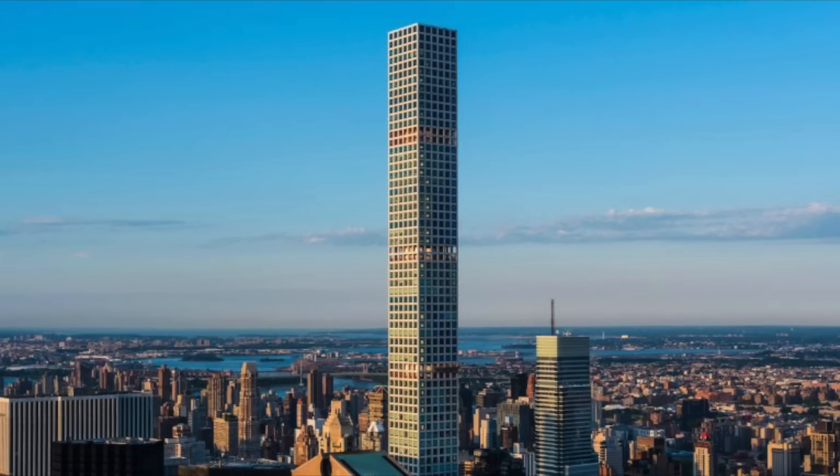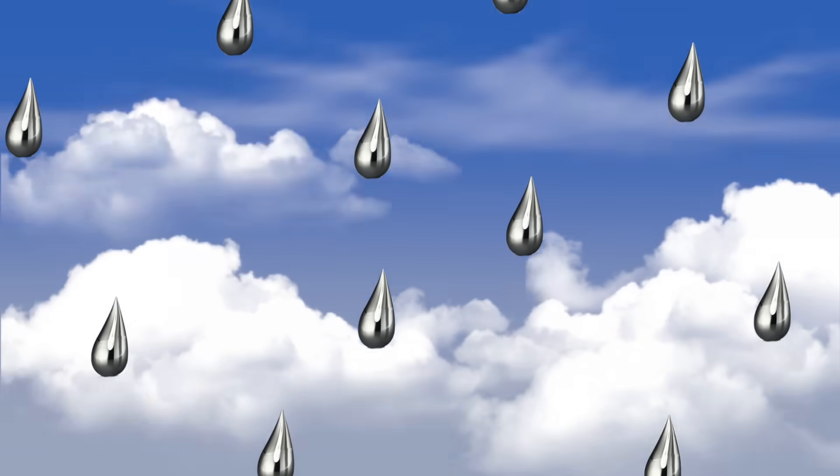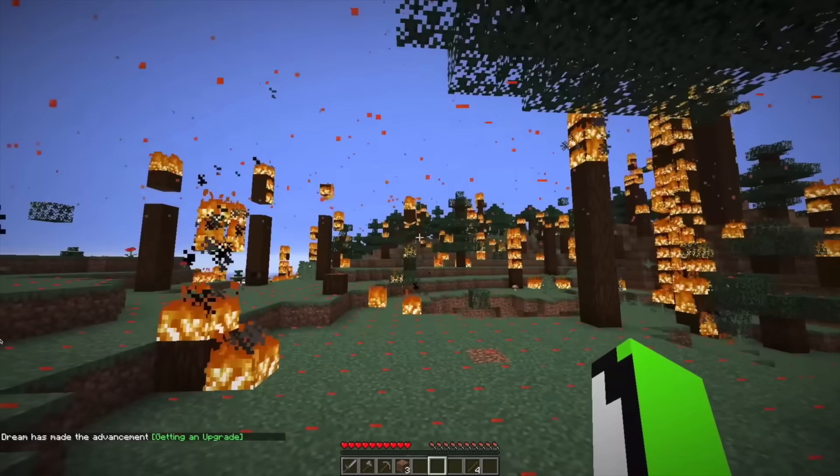Hey guys, Backyard Scientist here. I've always wondered what would happen if you poured molten aluminum off of a really tall building. Would it turn into a giant metal spike on its way down? Would it break apart like water and turn into molten aluminum rain droplets? Or would it solidify into cool shapes on its way down?